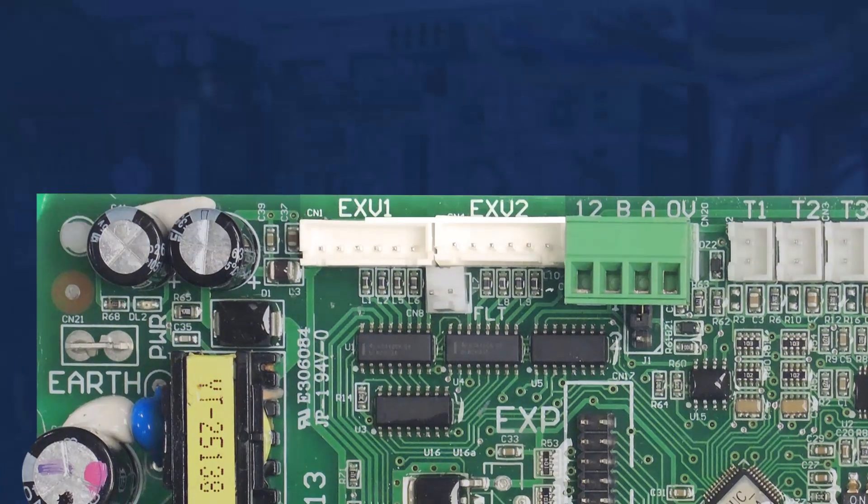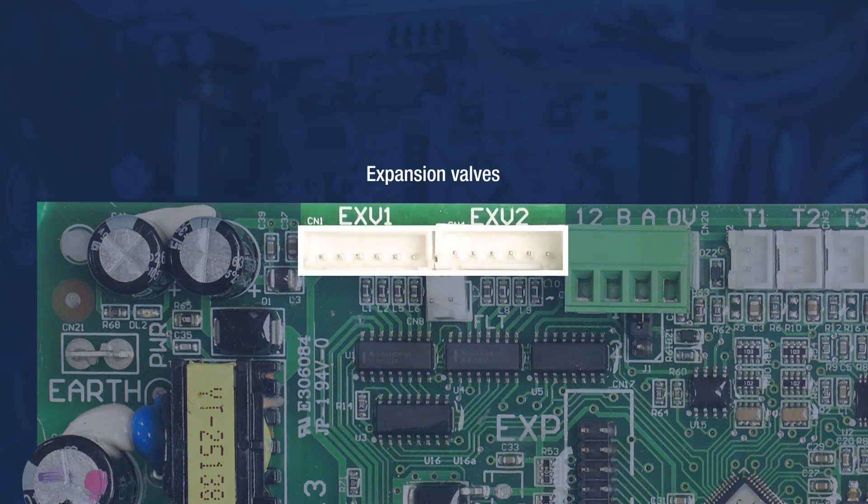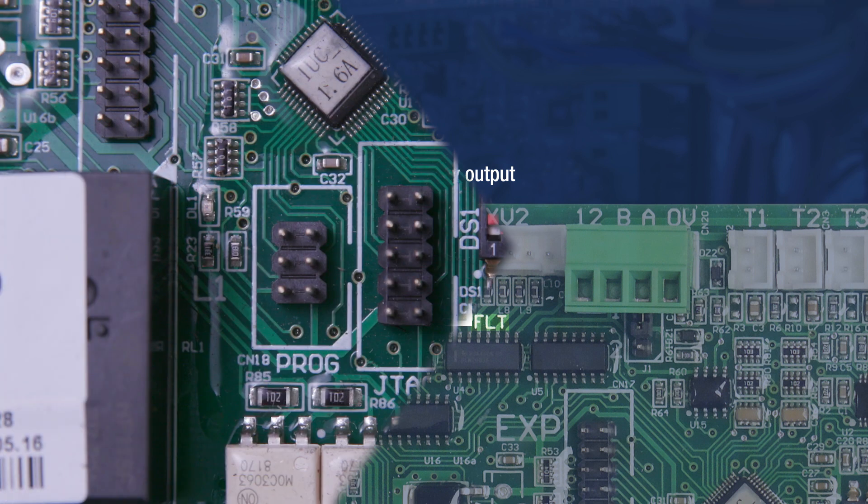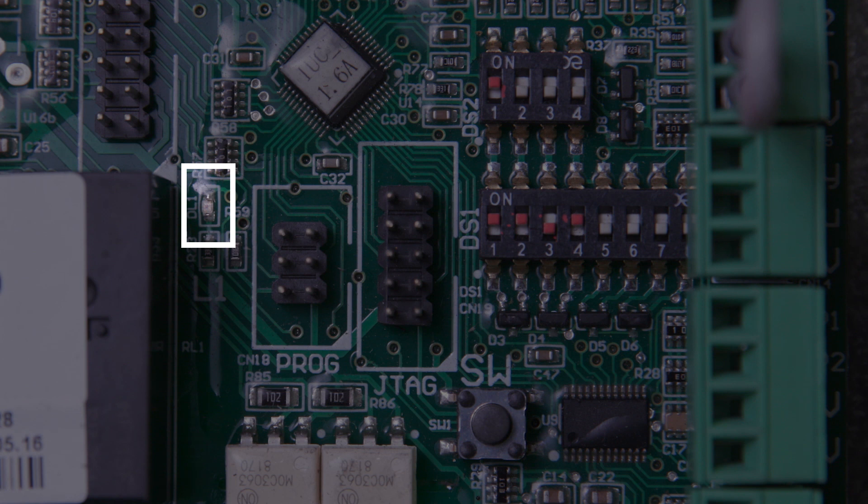Two outputs are available for electronic expansion valve control. An output is provided for the installation of the fault relay accessory board if required. An LED indication light is provided to assist in fault diagnosis.